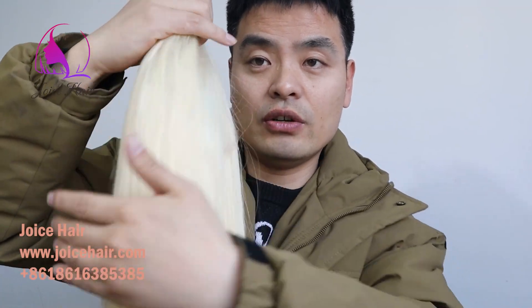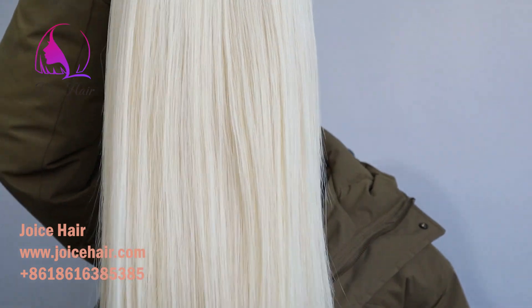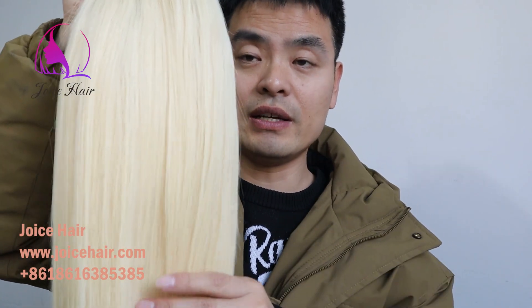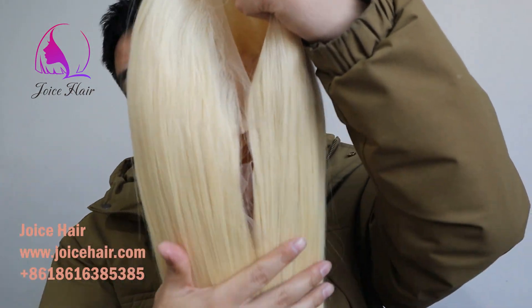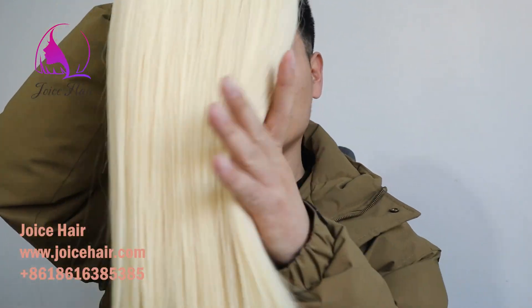Hello everyone, welcome to my channel. This is Anthony from Joy's Hair. In the last video I showed you all our 613 hair, including the Remy 613 hair, Vietnam Raw version 613 hair which is the new product, and also our version 613 hair. This is also a lace frontal wig made of our Raw version 613 hair, which is the best quality. Many people are asking why Joy's Hair blonde and 613 hair is good and why they should choose Joy's Hair 613 hair products — today's video will tell you why.